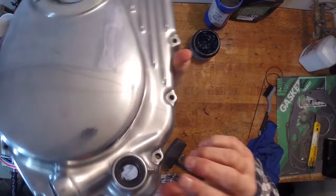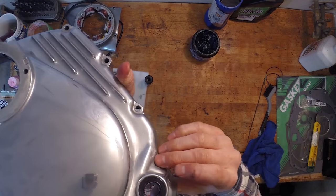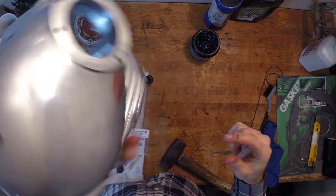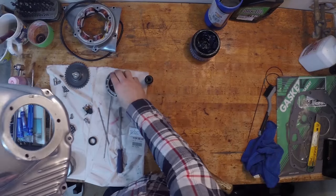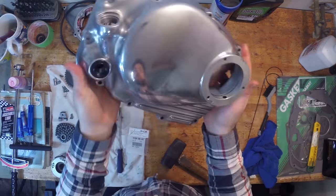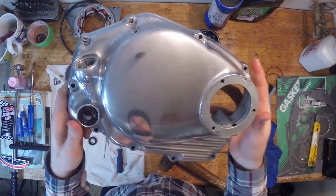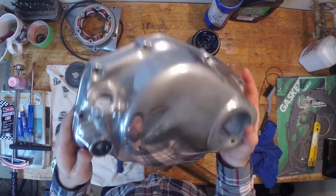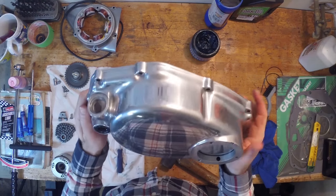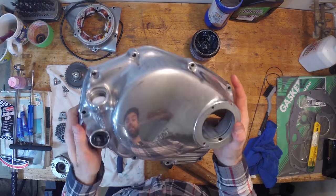Looking nice and flush in there — just make sure you check it. Looks pretty good. New seal in here and a new seal in the cover. What we're going to do now is install the gasket and install this on the side of the engine. Contrasted against the black engine, that's going to look pretty cool.